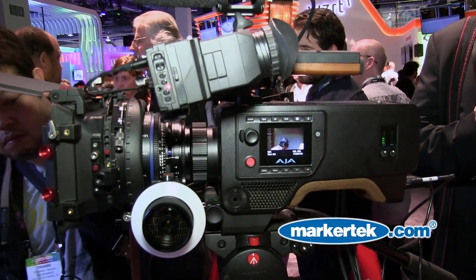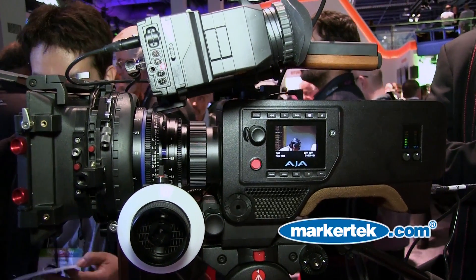Hi there, I'm Andy Bellamy from AJA and I'm here to talk to you today about the new production camera, Scion. Scion is a 4K, UHD, 2K and HD production system and we're able to record to ProRes on Keypack Media.